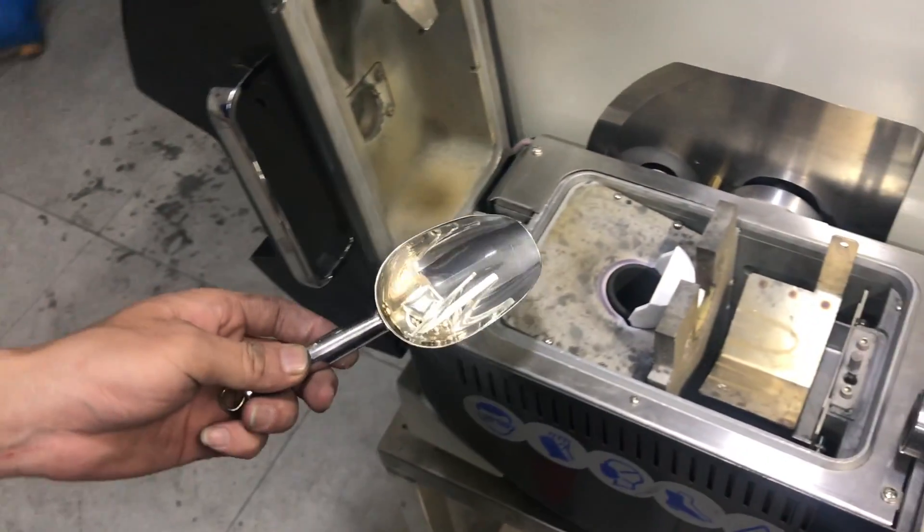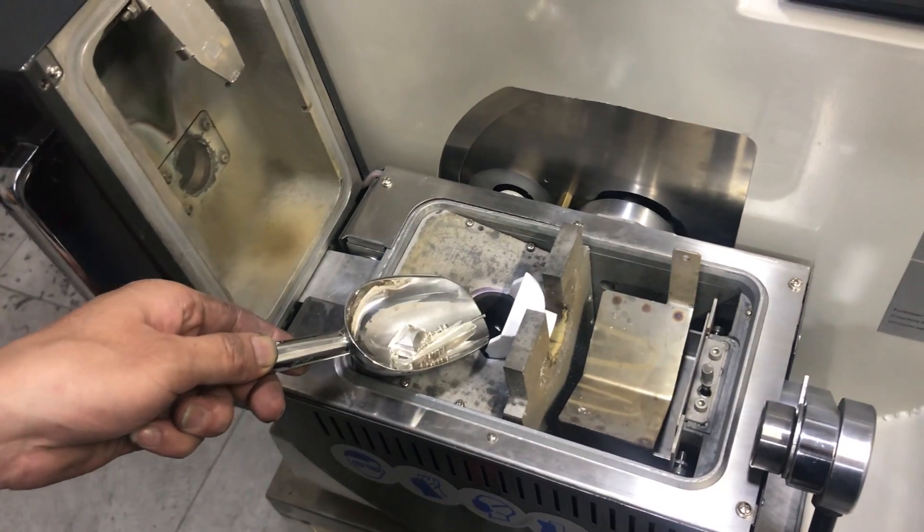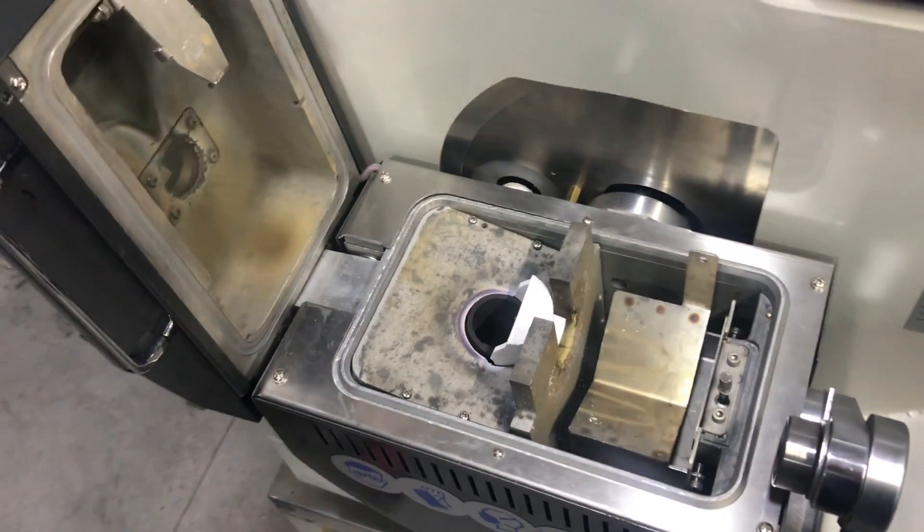Okay let's add the material. This is 925 silver material — 925 silver.